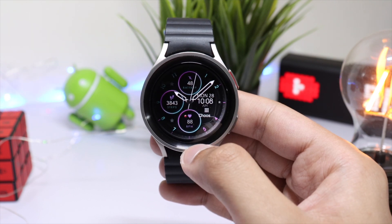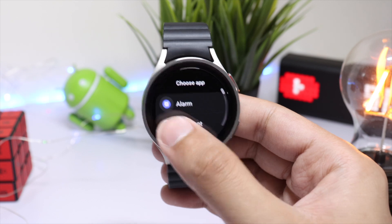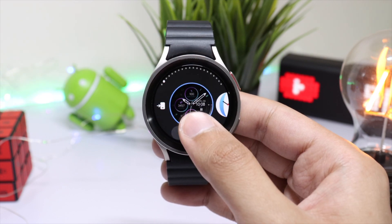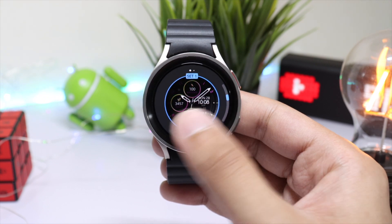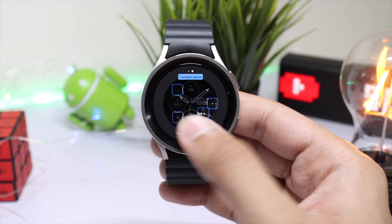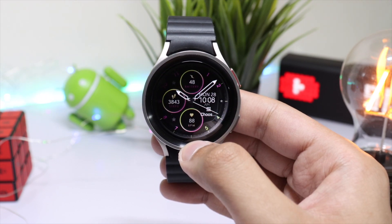On the right side we have the day, date, digital time, and a custom app shortcut. If you want to customize this watch face, there are a lot of options and combinations you can try. You can also customize the complication shortcuts in the background — this is Dream 119, check it out from the Google Play Store.